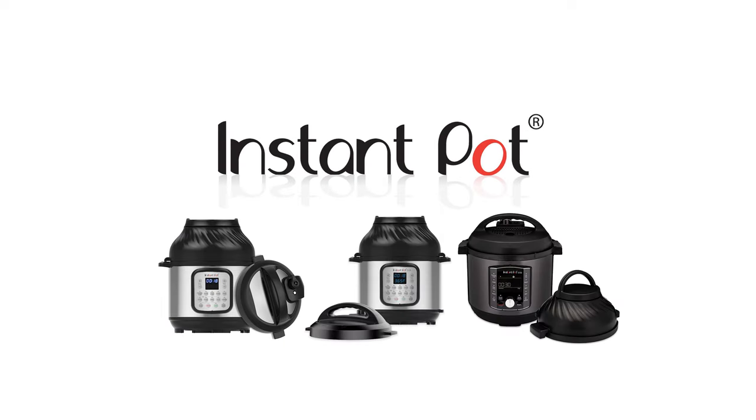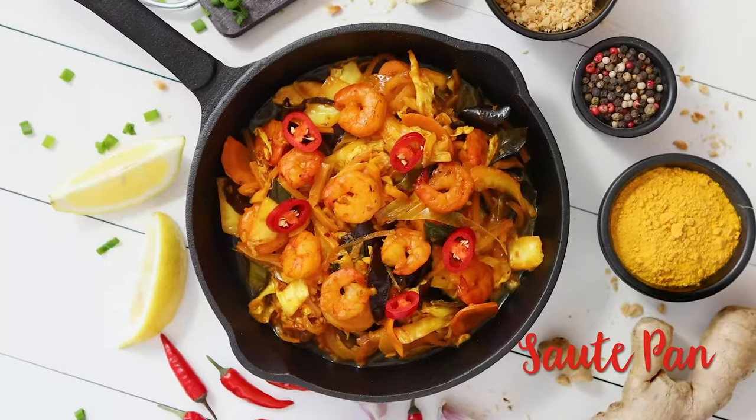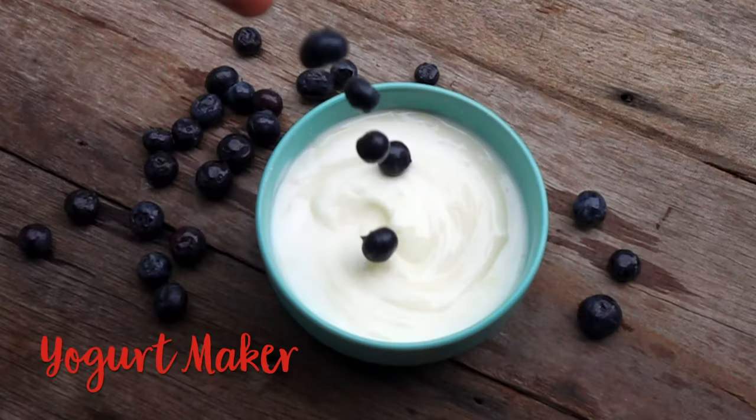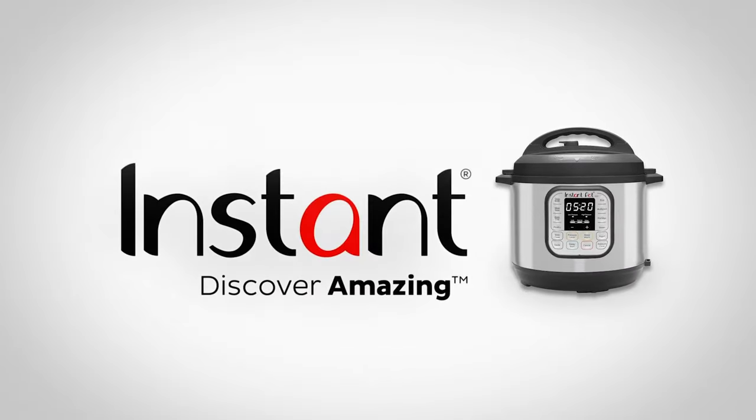That's it for this lineup of Instant Pots. They all share the same basic functions, but the choice boils down to just how many other kitchen appliances you want to ditch in favor of one of these versatile pressure cookers.